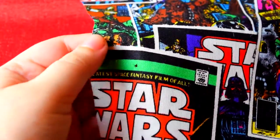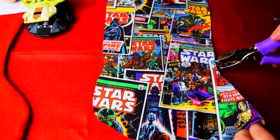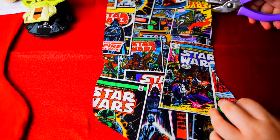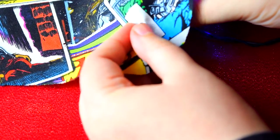Simply hole punch the stocking as you would paper. You'll need to apply a little extra force, but it's identical to the process. You definitely want to do this step before you sew the fabrics together — it makes it a lot easier. Here's an example of how we will push the lights through.